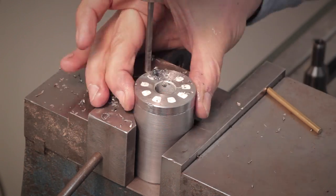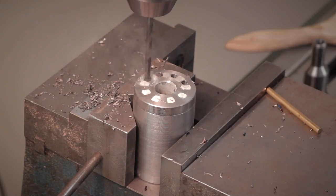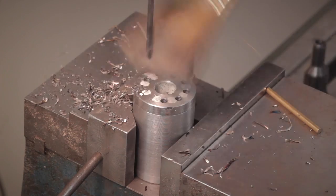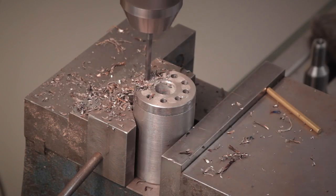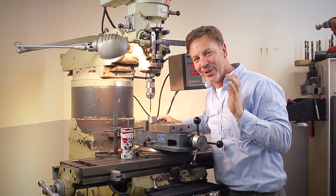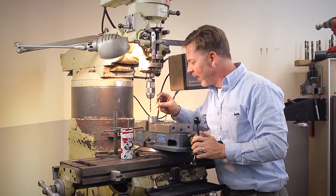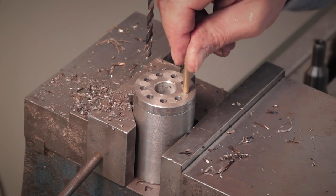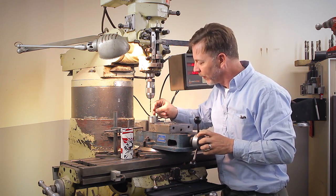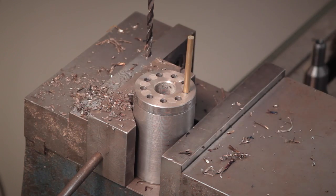That worked out really, really well. It actually looks something like a revolver. Now these pins will stick right in here — you can see there's a little bit of slop. They're designed that way to make room for the additional solder. Now I want to test this out. I'm going to put a bunch of pins in here, fit it on, and see how well I did.